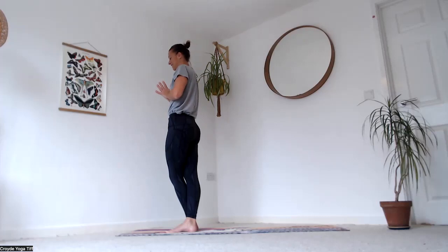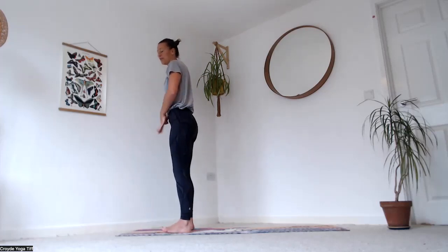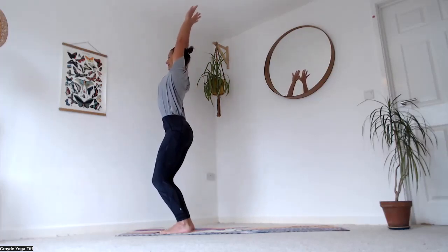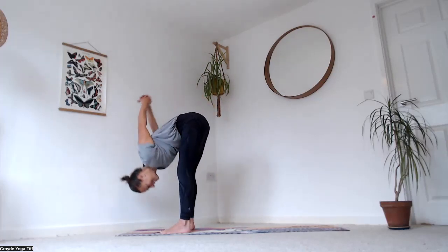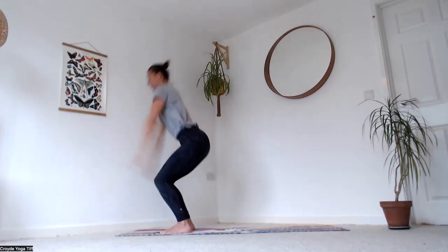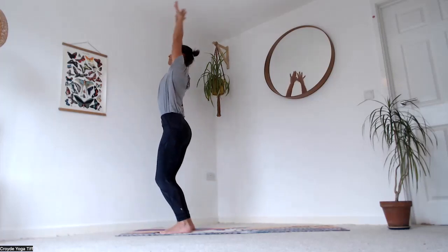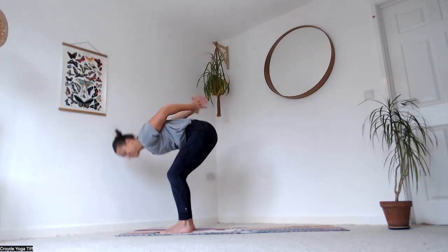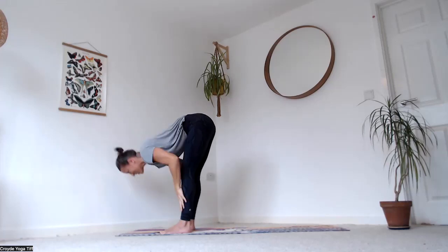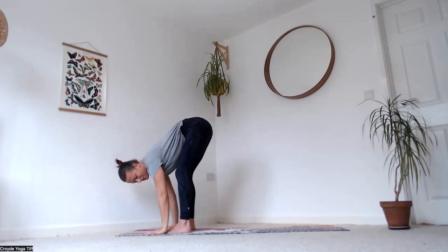Bend the knees a little, come all the way up to stand, reach the palms up towards each other, then exhale thumbs to centre. Uncross the legs, feet hip-width, hook your thumbs — inhale up, exhale fold down. Two more: breathe in and up, breathe out and down. Hands to your shins as you inhale, look forward, then exhale bring your palms to the ground.